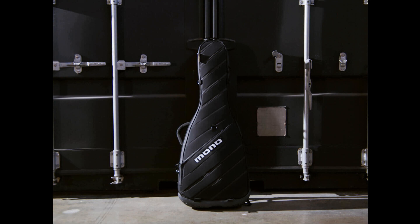Mono unveils its game-changing new M80 Vertigo Ultra case. Welcome to Music Gears, where we bring you the latest info on new music instruments, software, and other gear from around the world.